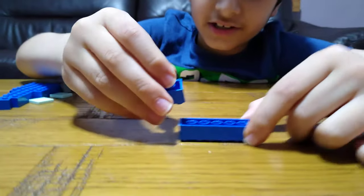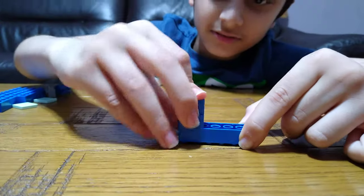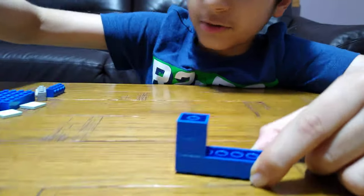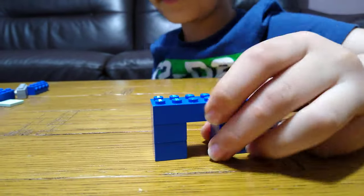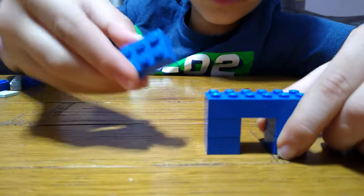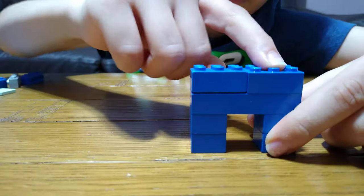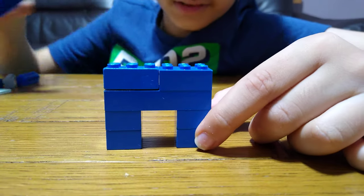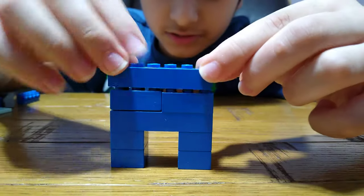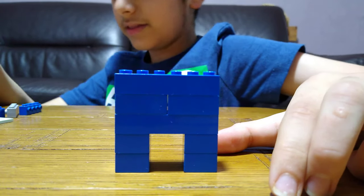Get this, turn it upside down, get one of these and put it on. Double that up like that, then get two of these — like this — and then put one of these on top like that.